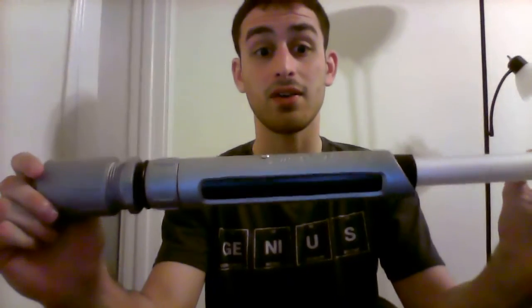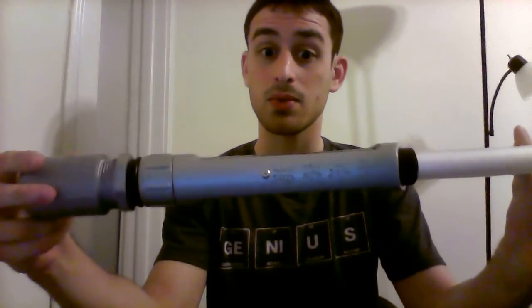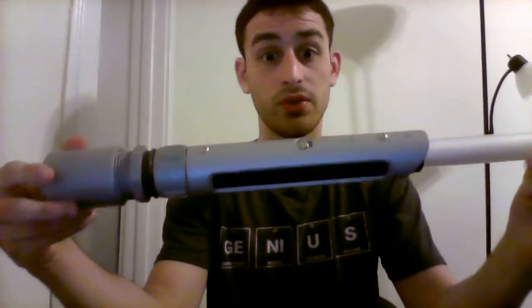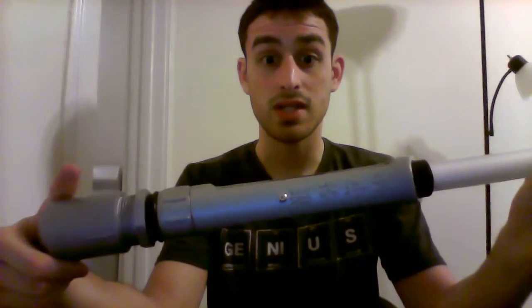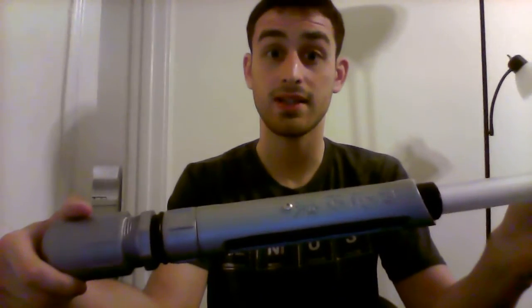Without further ado, I give you the Sentinel Mark II, also known as Shizuka Hogosha. That is the new name for it, which is Japanese for Silent Guardian.